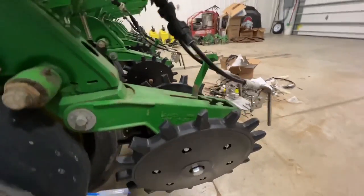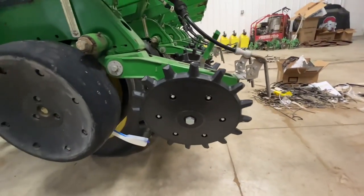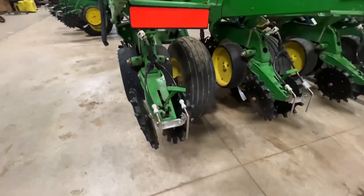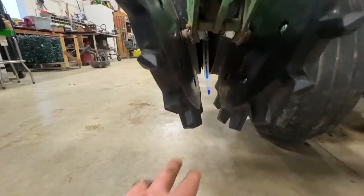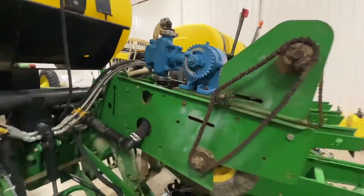He had the regular smooth factory cast closing wheels, and we went with the Yetter poly twister. It's the most common closing wheel on the market — works in all scenarios, whether you're no-till or conventional. We got them spaced to an inch and a quarter gap at the bottom.